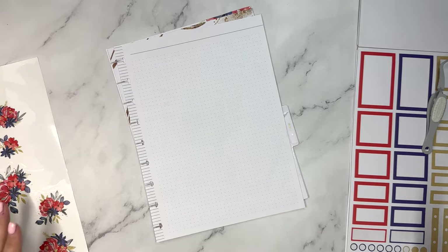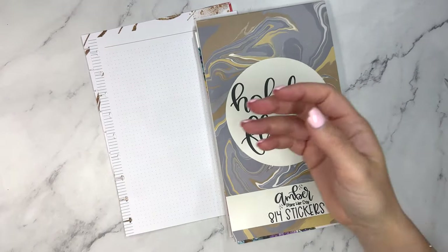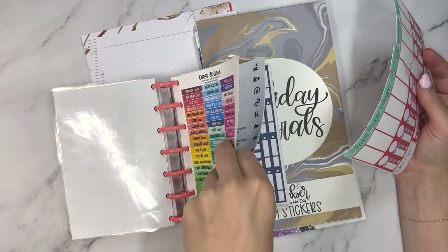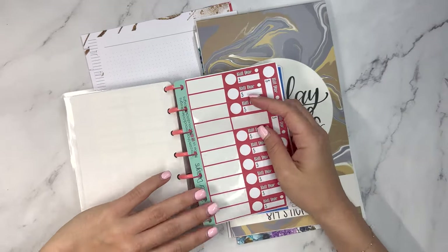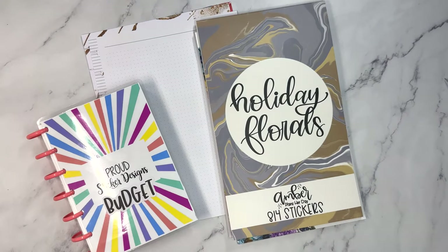I hope you enjoyed this video. I will link this sticker book — you can save using code ELISE10 — and of course Proud Sticker Designs for all the budget stickers you could need. I'm going to be shopping there too because I need to grab the phone bill sticker. So that is a wrap. Thanks for hanging out with me today and I will see you soon.